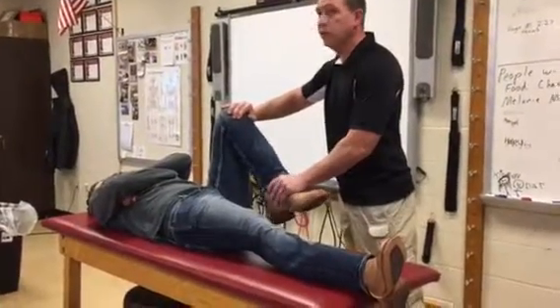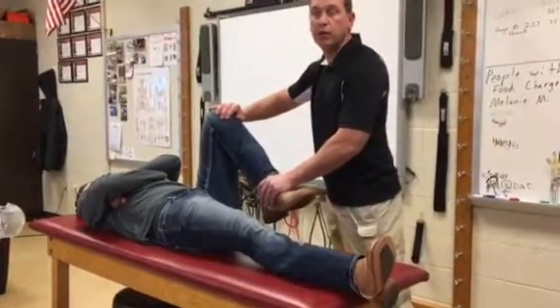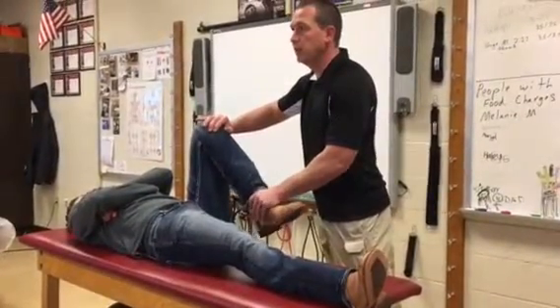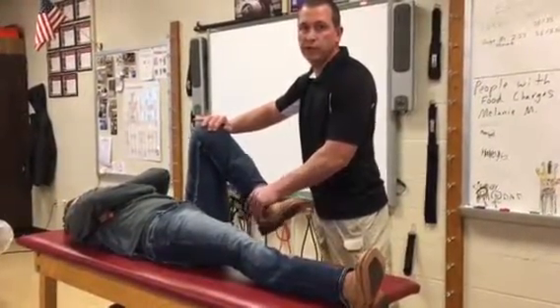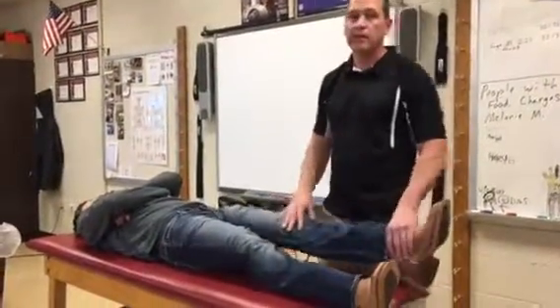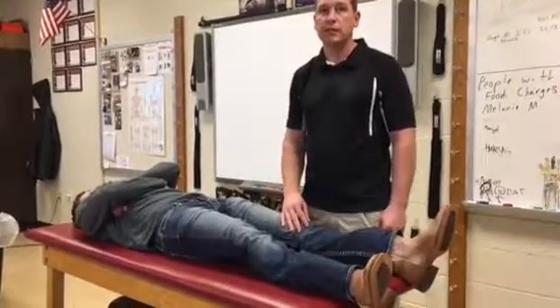The pain will increase as we get into deeper knee flexion, but as we do the medial and lateral grind, the pain will be even greater. And if the pain is located along the joint line, then that indicates meniscus pathology. That's it.